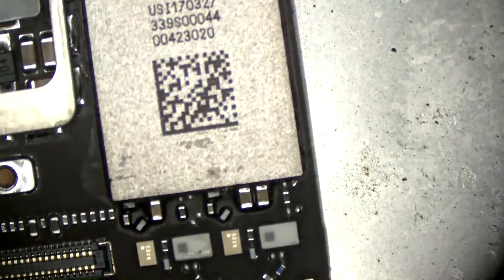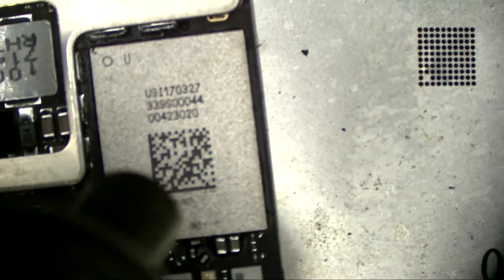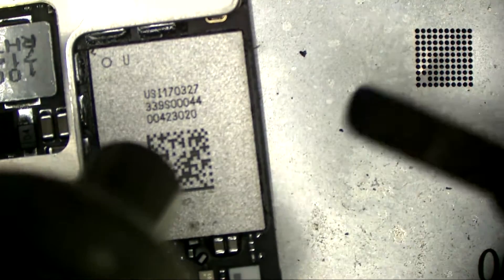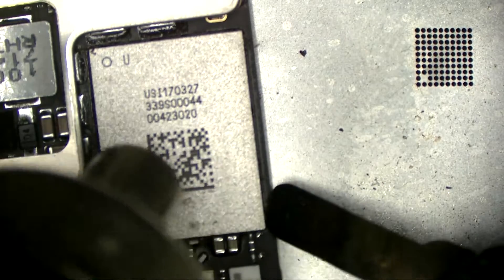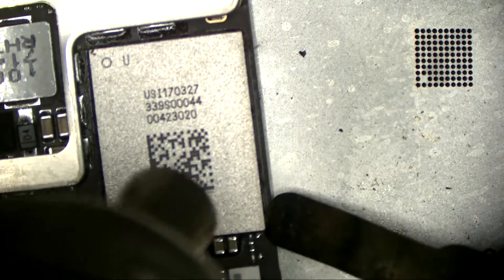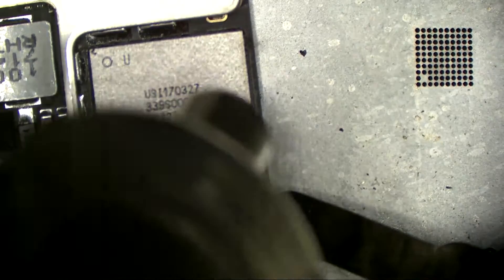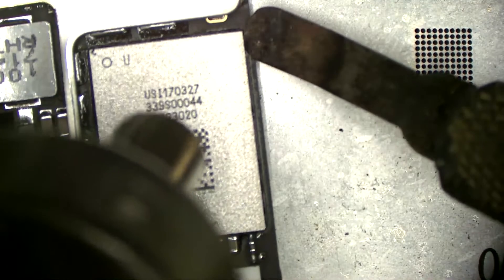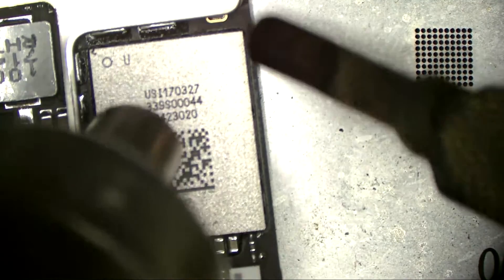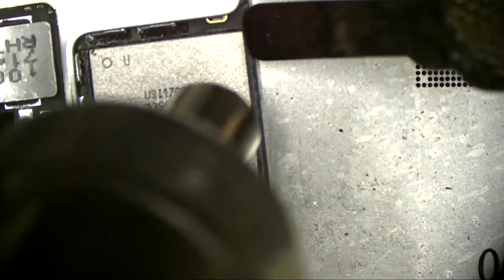Then with this tool which is called 009 from Chun-Li, I will choose the biggest available space to lift up the IC. Like here where there are no components, I can easily go inside and lift the chip.